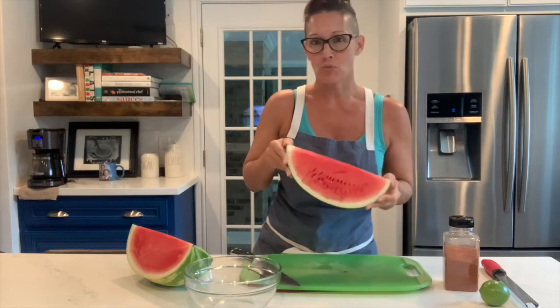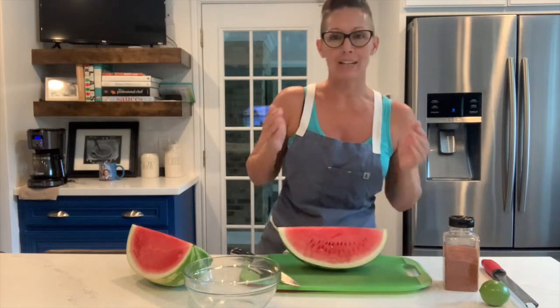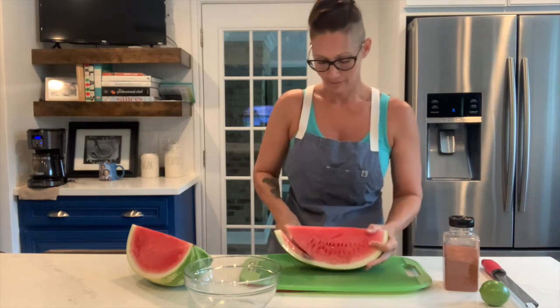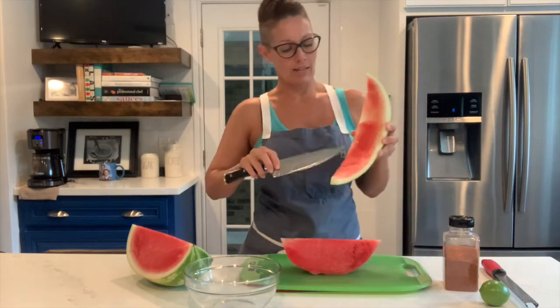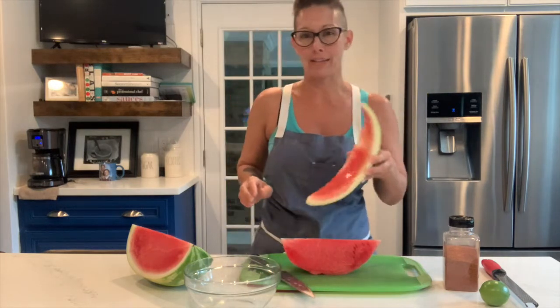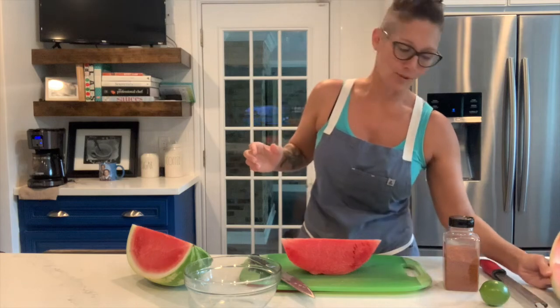We're going to start with a beautiful, fresh, red watermelon right here and cut it into chunks. Now, I like to save the rind, cut the skin off, and freeze it for my dogs — it's a really great and healthy snack, a summer treat for those guys.